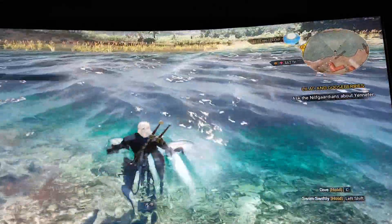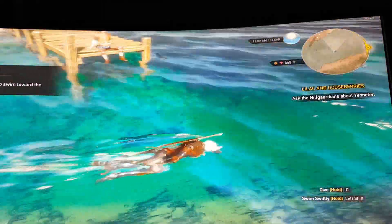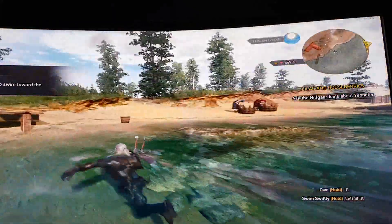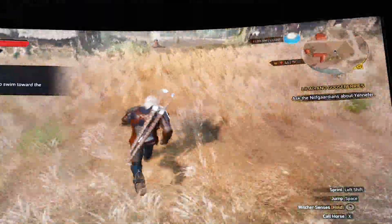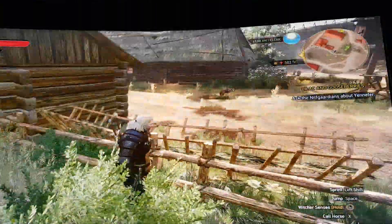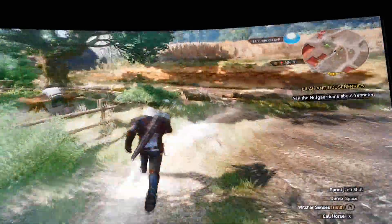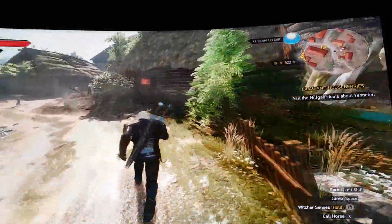Let's take him out for a swim. The water and the scenery is very realistic in this game — fantastic game. And here we have 57 frames per second, and down to 52. Let's take a look around. So we are down to 47, 48.